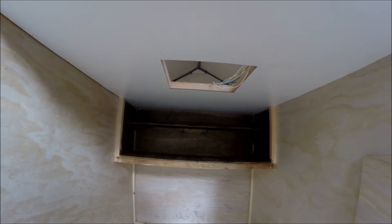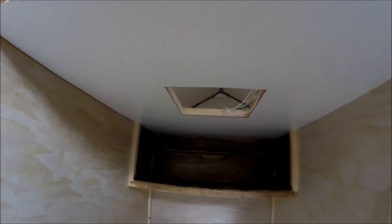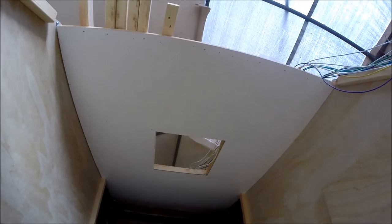I went ahead and threw some Minwax on there - this is the Early American. I put two coats on it; it's a little bit darker than what I had hoped for, I didn't quite want it that dark, but it is what it is. The ceiling is all done and came up pretty good. I just gotta go through now and put my wood putty in and cover up the staple holes.